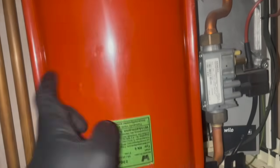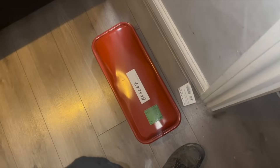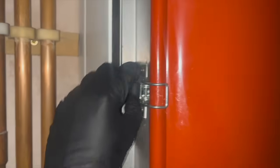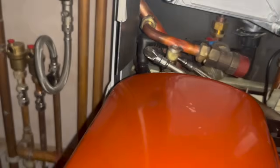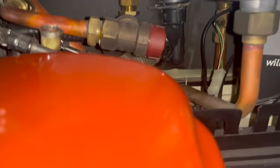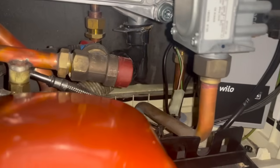For this repair we are working on an Intergas and we need to change over the expansion vessel and the PRV which is right behind it. The reason we're swapping the vessel is because it's leaking water from the Schrader valve. When I went to put my pump on it, it was just shooting out water everywhere, which is a classic sign it's failed. And when I was trying to move it, it weighed a ton — it was super heavy.